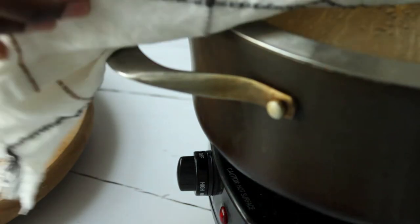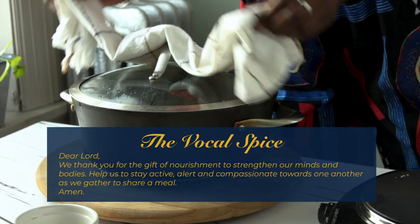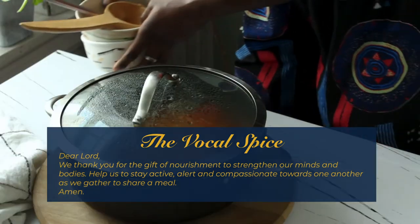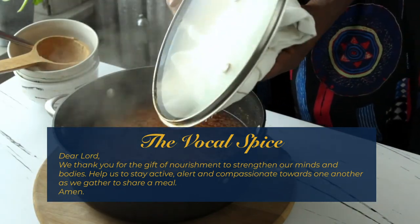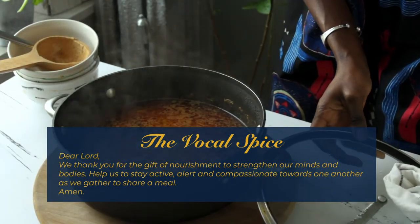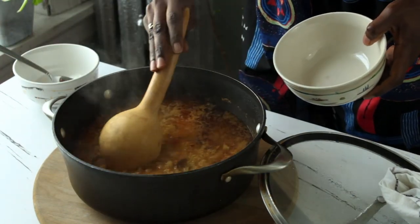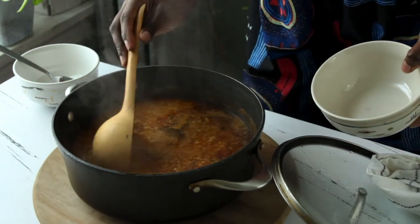Let's sprinkle on our final spice. Dear Lord, we thank you for the gift of nourishment to strengthen our minds and bodies. Help us to stay active, alert, and compassionate towards one another as we gather to share a meal. Amen.